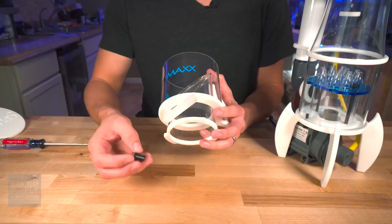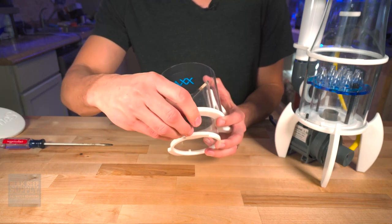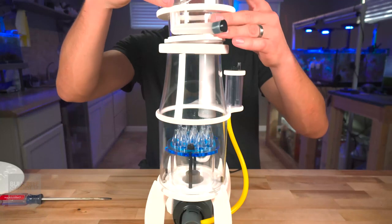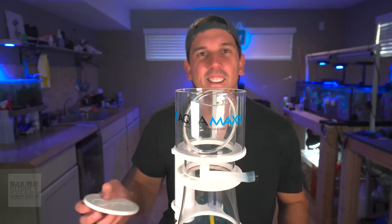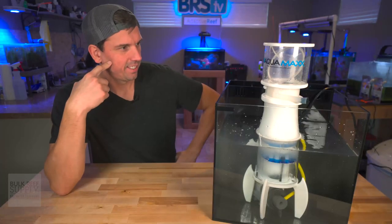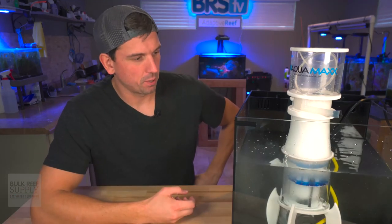Instead, we're going to use the provided plug to plug that up for now — and that slips right in there. To install on the skimmer body, super easy: just set this into the grooves, give it a quick twist, and then put on that cap. And there you go — look at that. What a beauty. Looks like a little rocket ship powered by bubbles and fish poop.